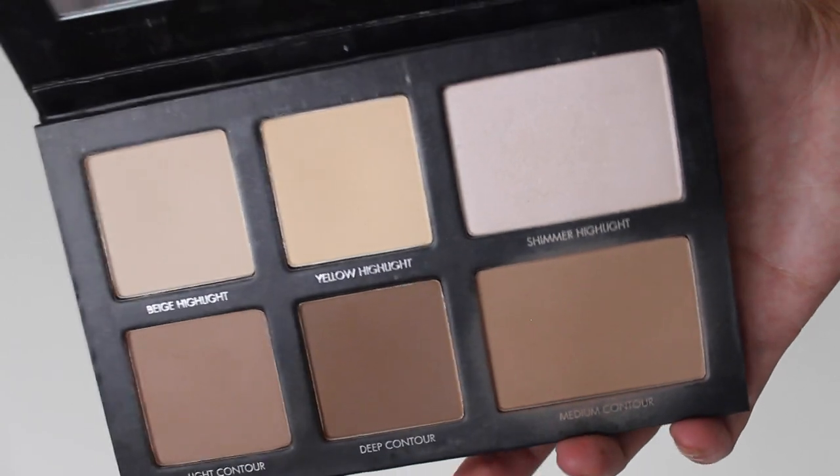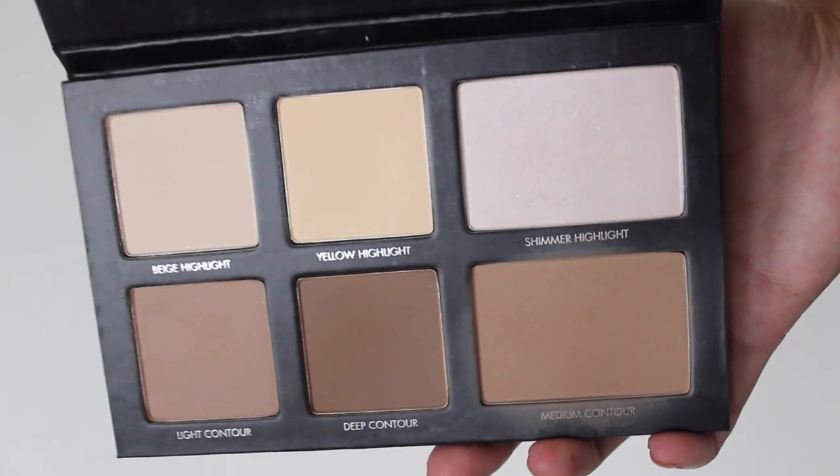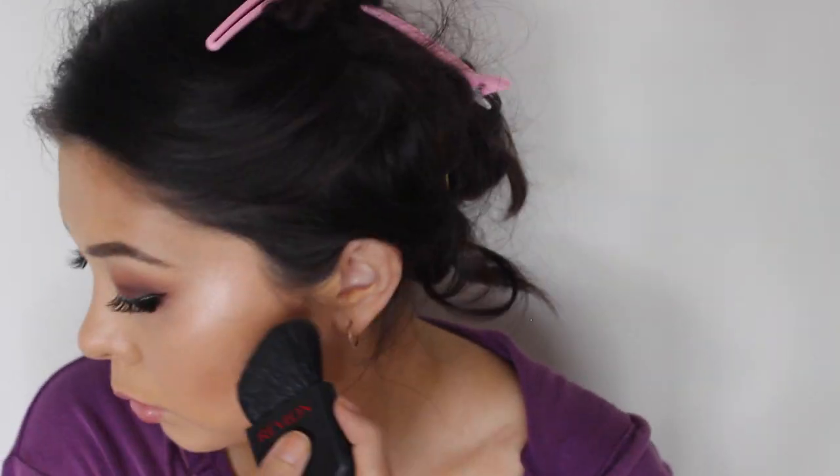Now I'm going to be taking this contour kit from Lorac. I'm going to be using the shade Medium Contour and applying that using this Revlon brush. To be honest, I kind of regret using this brush — every time I use it, I don't have a good experience and it always makes my contour look way too harsh.